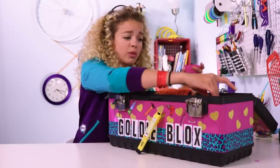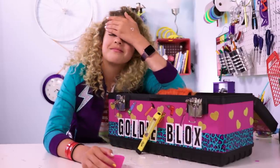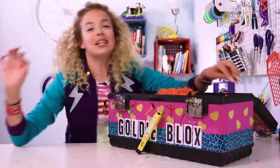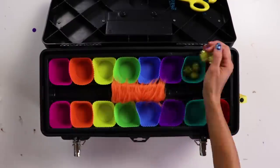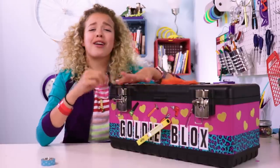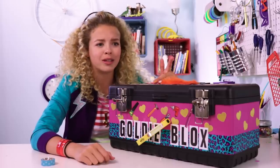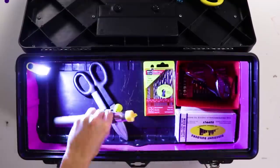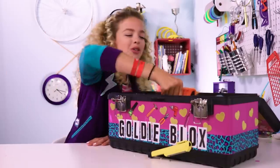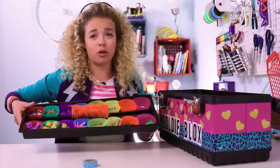These silicone cupcake holders are really easy to organize things with, they're colorful, they're happy, and they're easy to clean. That's the whole part of customizing — it's making it your own. And now the best part: filling it with stuff. What's the point of a toolbox if there's nothing in it? Let me show you what I have. Just all my little cupcake silicone liners — I really hope they don't fall out.